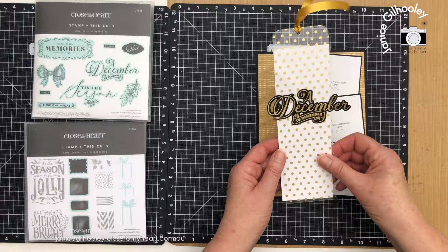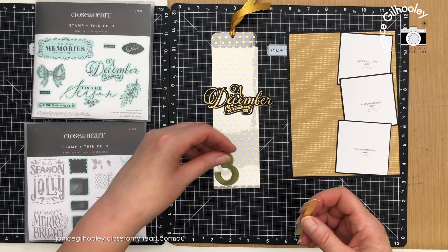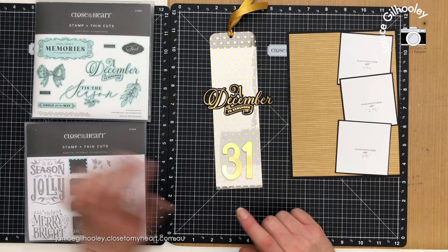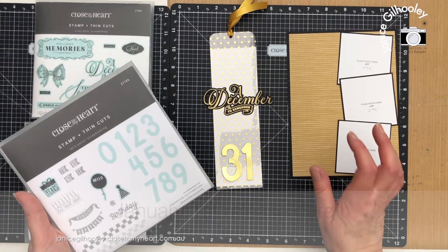The other thing I want to add are the numbers, so I'm going to give you a bit of a sneak peek. This is in preview period for consultants at the moment but will be available to order on the 1st of January. It's a brand new stamp set with thin cuts and I'm going to use these numbers mixed with others throughout my Days of December album — it's the Let's Party scrapbooking set.